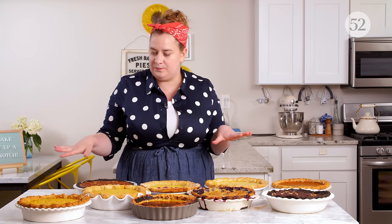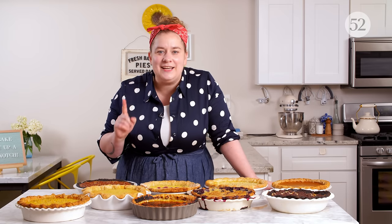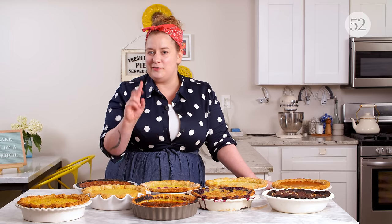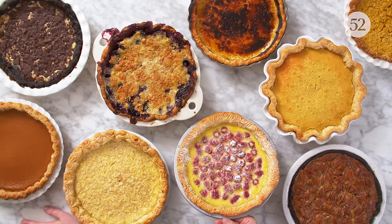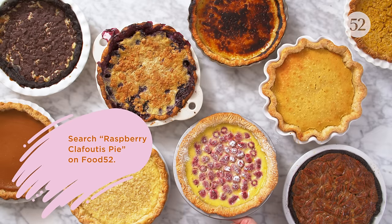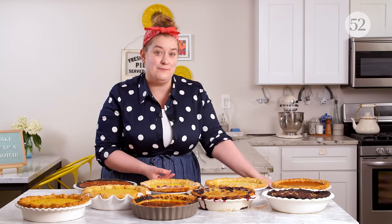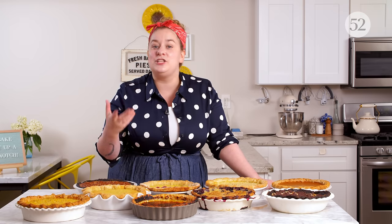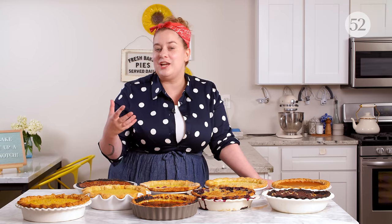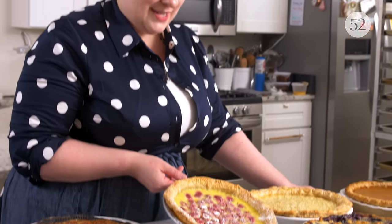After those two major ones, there are tons of different kinds. You can actually take any kind of custard and turn it into a pie, even if it normally isn't. So I have two examples of that here. This one right in front of me is a clafouti pie. Clafouti is a dessert thickened with both eggs and flour, and it's usually baked without a crust, just in a ramekin in the oven. It's usually paired with fruits like cherries or any fruit, really. So I made a raspberry clafouti pie here.